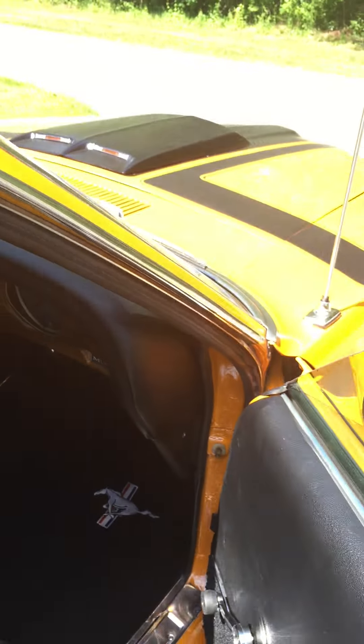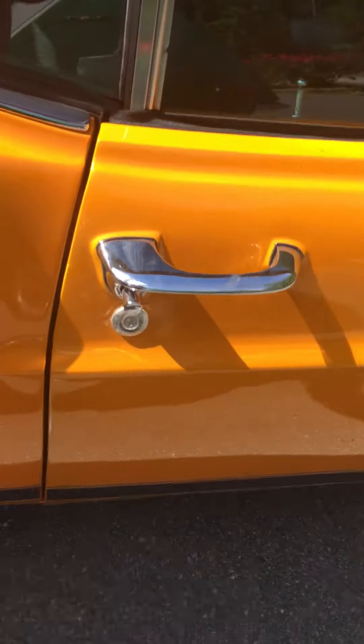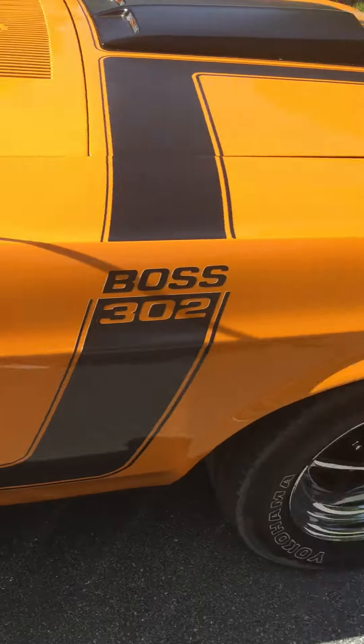Lift the seats so you can see the back — back seat is clean. I'll go around and show you the door bottom on the other side. Door's closed nice, look at that.